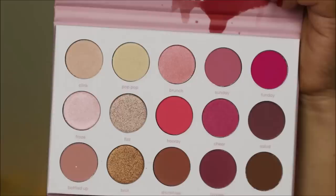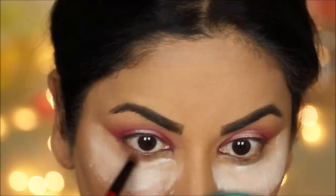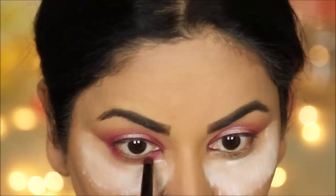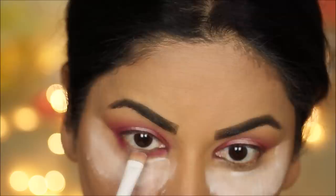First I'm taking 'Bottled Up' with a pencil brush to soften my entire lash line. Next I'm going to use 'Hooray' in the outer and inner corners, and then I'm going to use 'Frosé' right in the center using a flat brush.